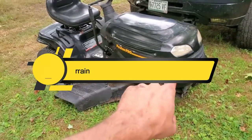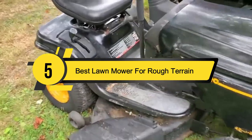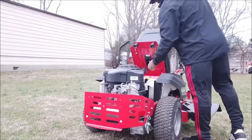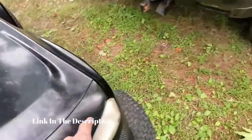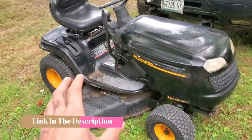Hi everyone, today we're going to take a look at the 5 best lawnmowers for rough terrain on the market for this year. First we're going to show you our 5 best picks, then we'll talk about what you should look for before buying a lawnmower for rough terrain. You can find timestamps and links to all the products we mention in this video down in the description below. Let's get started.